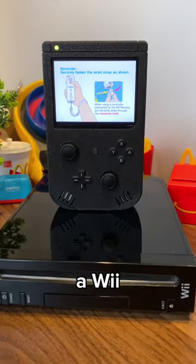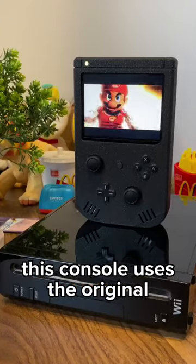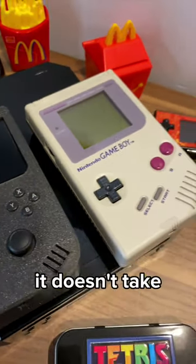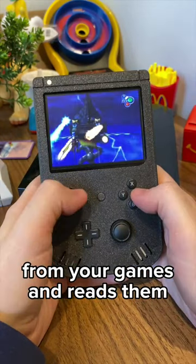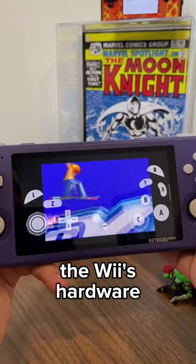This Game Boy is actually a Wii. This is a G-Boy and it is not an emulator. This console uses the original motherboard from a Wii, cut down to fit inside this tiny form factor. It doesn't take your physical discs but instead uses ROMs from your games and reads them just as a Wii would, rather than an emulator which uses software to mimic the Wii's hardware.